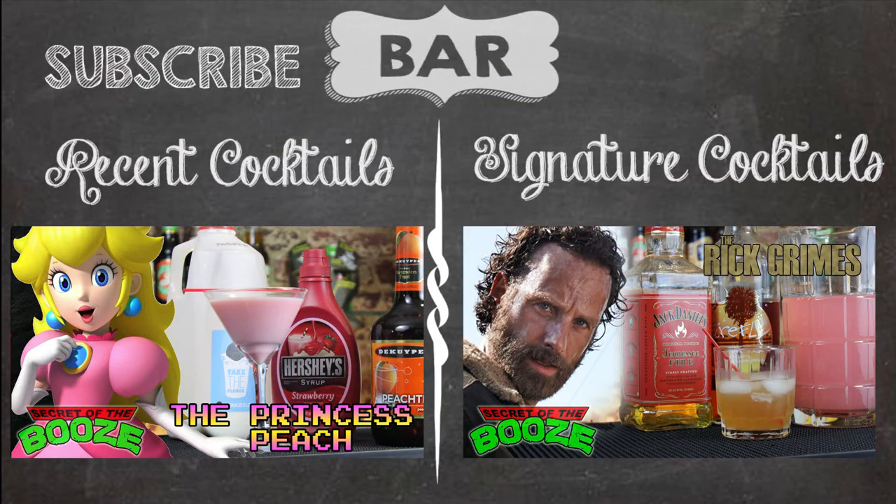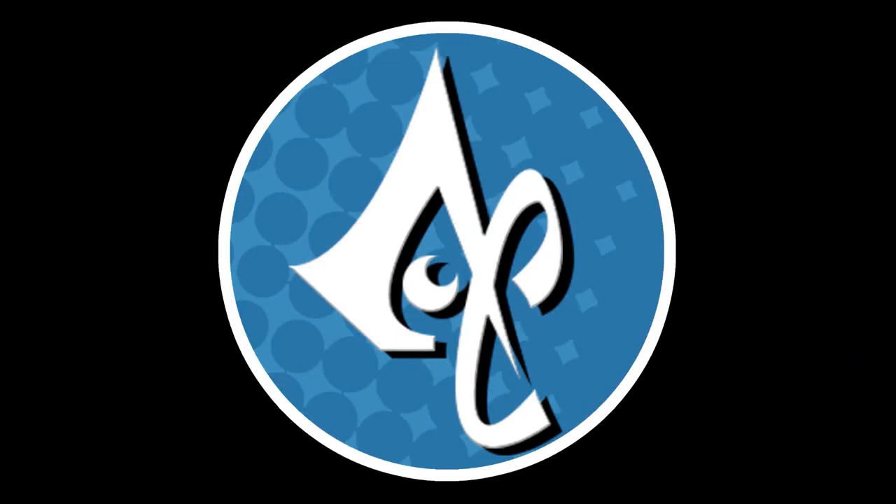They look fantastic, but how do they taste? Let's give it a try. Cheers, tossers. Remember, folks, please drink aggressively. Be sure to check out our sponsors who helped us out on this episode, CostumeSupercenter.com. Thank you for watching Secret of the Booze. Be sure to subscribe and watch past episodes. As always, if you have a geeky cocktail, let us know in the comments below.